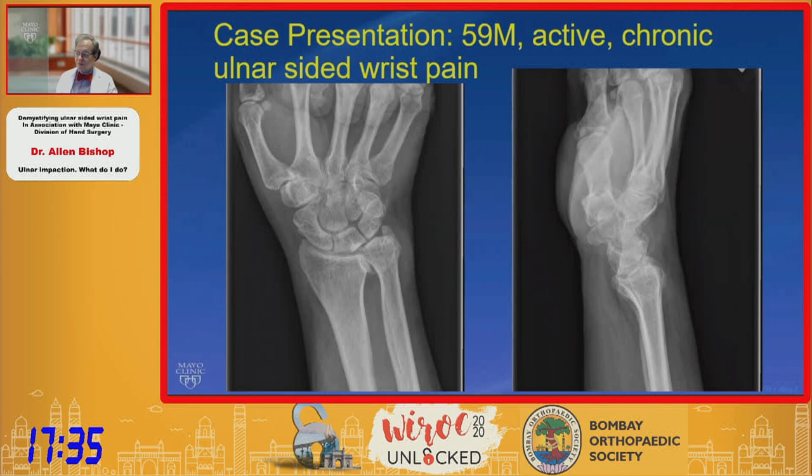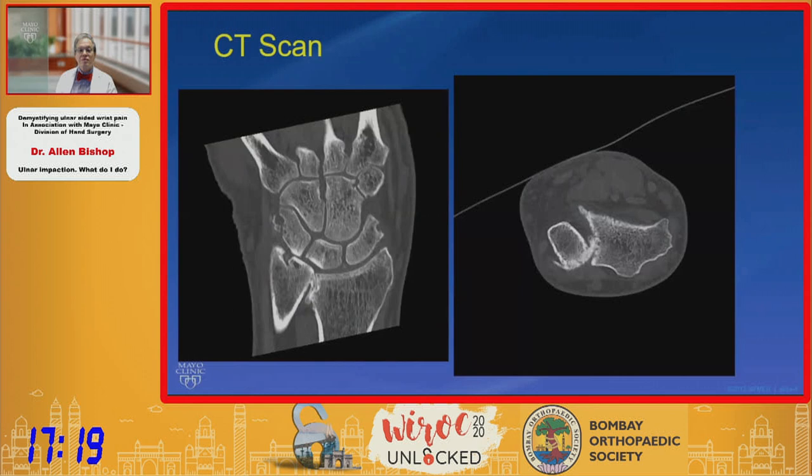Here's a case example of a 59-year-old male who has active and chronic ulnar side of wrist pain. He has a combination of pain generators. He's got positive ulnar variance and distal radioulnar joint arthrosis. He's fairly stable, but his CT scan also illustrates a significant amount of derangement.